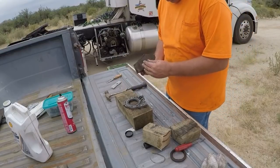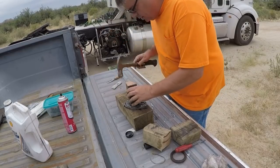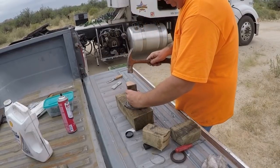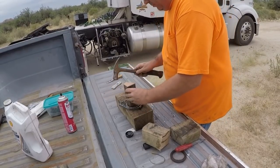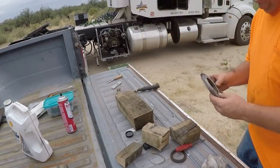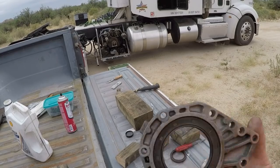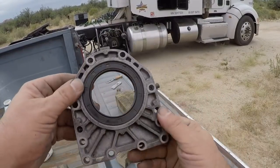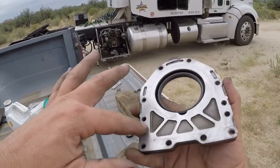I got this block of wood and it just fits in the hole there, so we're going to tap it in there. All right, what I'm checking now is to make sure it's seated all the way around. That looks good. It might work. Next thing, I'm going to put some gasket stuff around here and see what happens.